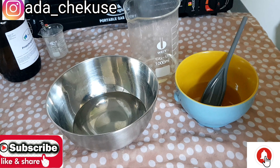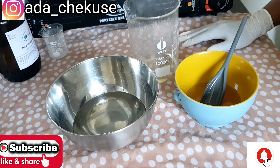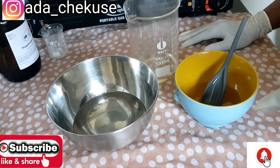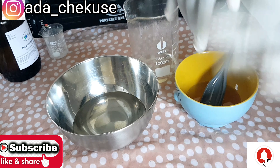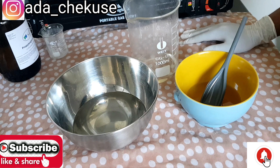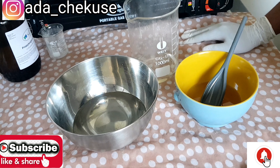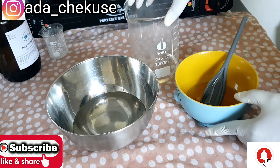In my next video I'm going to show you how to dissolve harder powders like salicylic acid, retinol, and Gigawhite — powders used for acne cream and dark spot cream. Those are very hard to dissolve but I'll show you how. I hope you found this video helpful, and I'll see you soon in my next video. Bye!